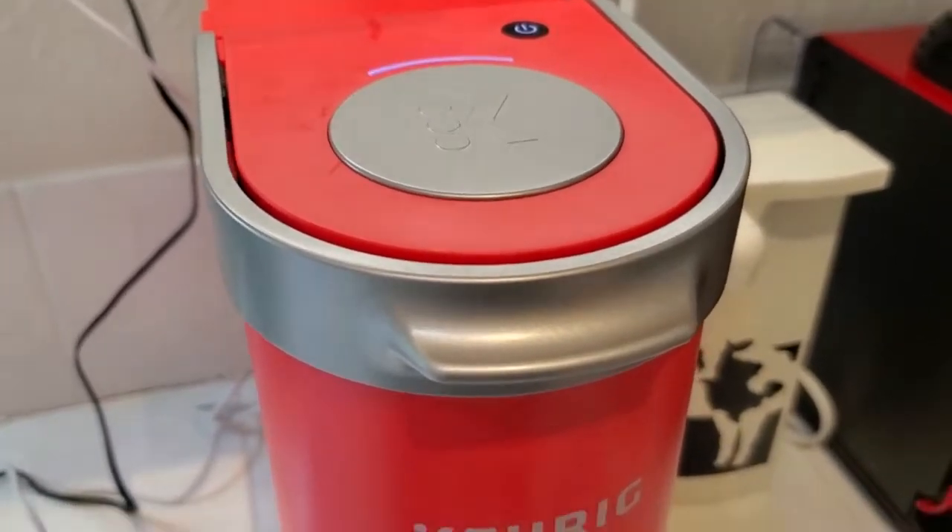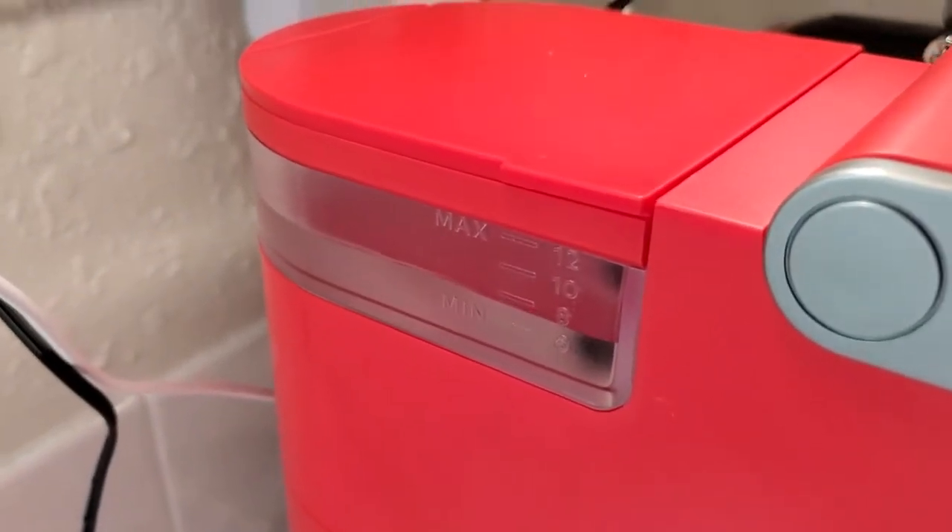It doesn't actually have any way of knowing that you haven't put a K-Cup in. So I'm going to go ahead and press the button. It's going to pull in that water and do its thing in about two minutes.